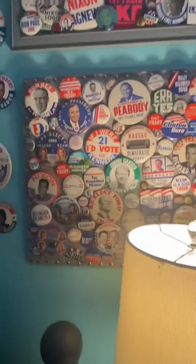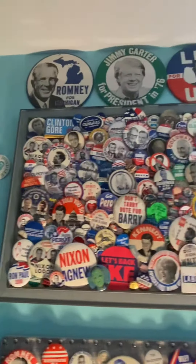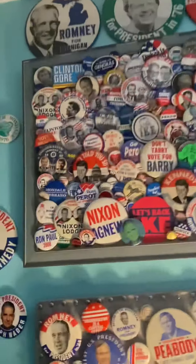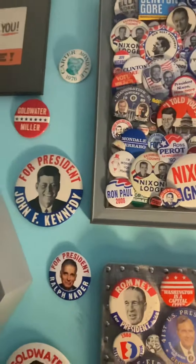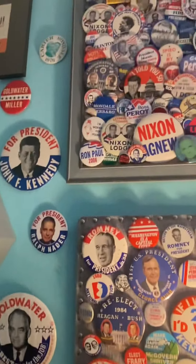Just to make it more pretty, I put all my 9-inch buttons up there — Romney from Michigan, Jimmy Carter, LBJ. And then I had some extra buttons that I wasn't really displaying well, so I put them all on the side with tacks.